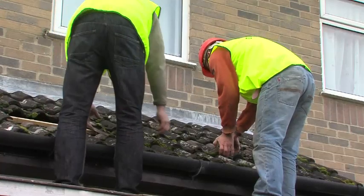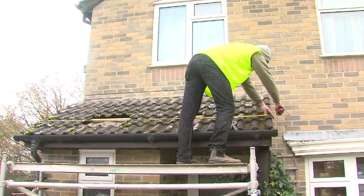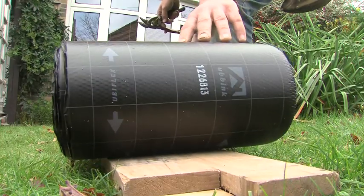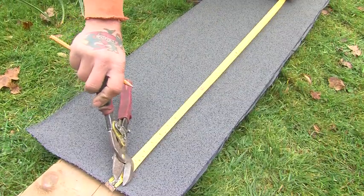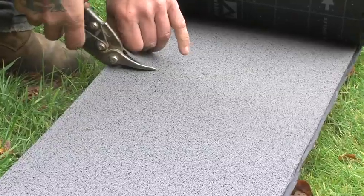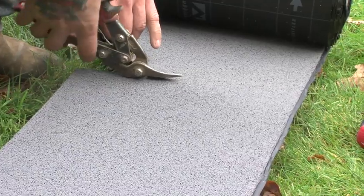First, the old lead flashing is removed and the roof is measured. For this application, 150mm wide Ubiflex is suitable, but it comes on roll widths up to a metre if required. It can be cut using a Stanley knife, or in this case, snips.